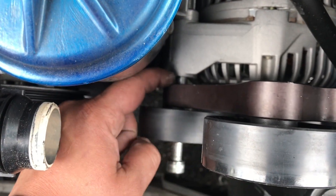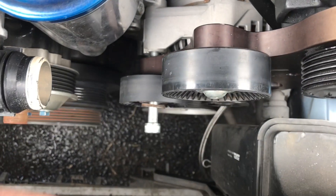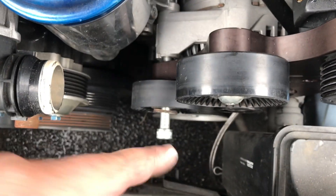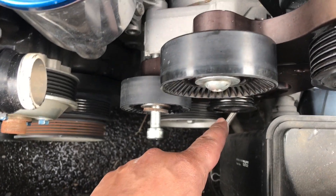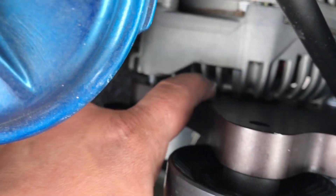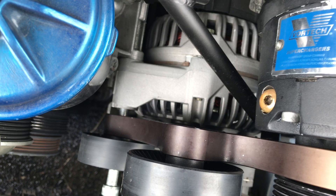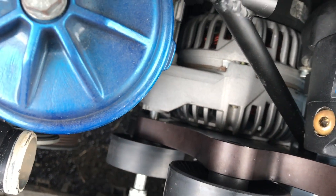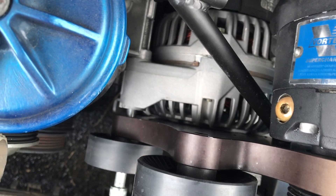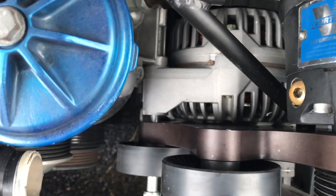There's about a quarter inch, maybe three-eighths of a gap right there, which means all these pulleys are farther out than that one — so they're not aligned. We gotta get this assembly back in, but it's hitting the alternator back here. So I think what I'm gonna have to do is either get another alternator and cut it down a little bit, or do some research. I did read up on this — some people grind some of the alternator off.